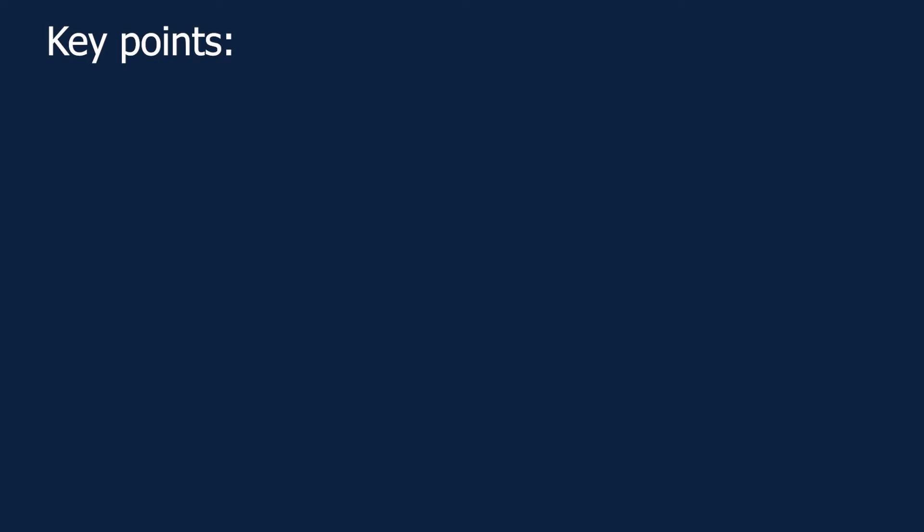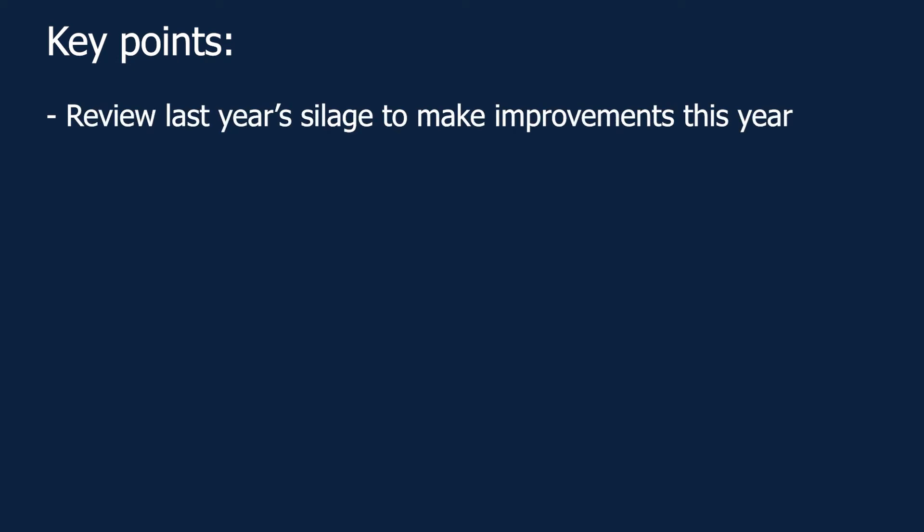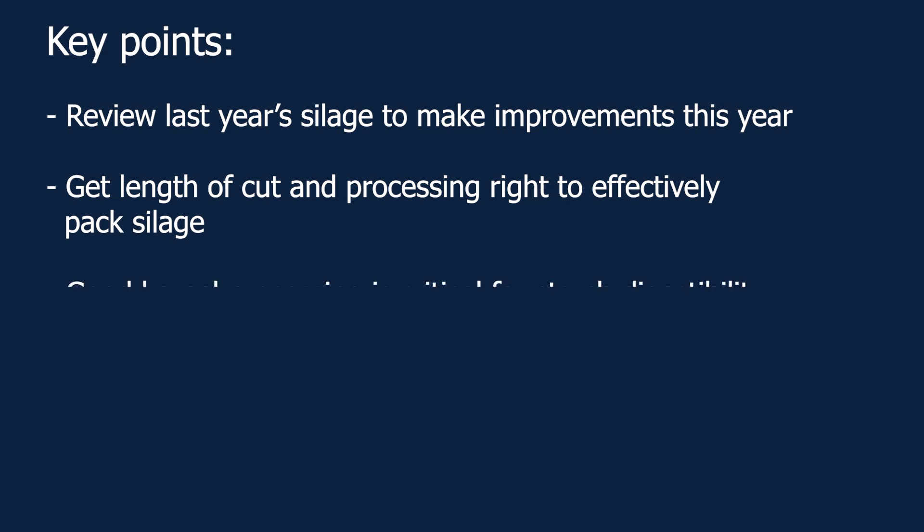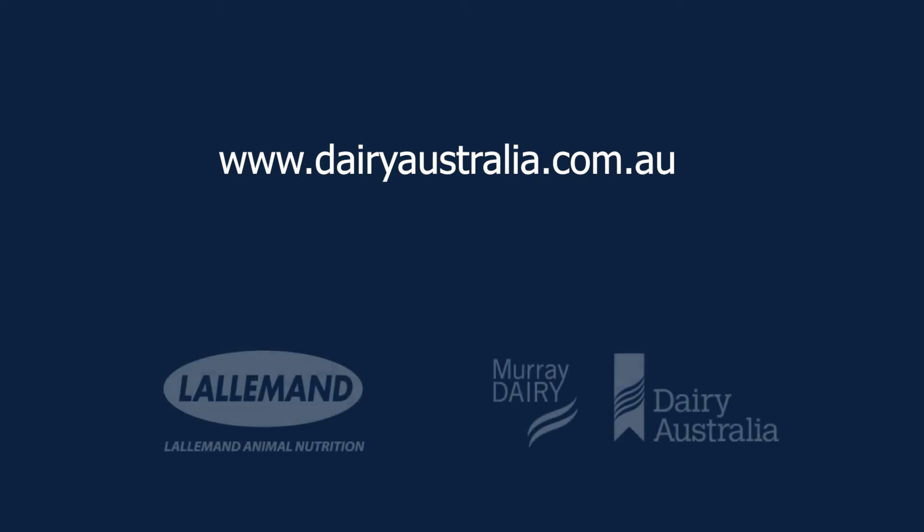Following are the key points to remember from this video. Reviewing silages allows us to develop plans and goals for improving with future silage. The length of cut and processing of corn silage is key to packing density for quality fermentation. If kernel processing is insufficient, starch digestibility will be reduced in the silage. For more information on this topic, please visit the Dairy Australia website at www.dairyaustralia.com.au.